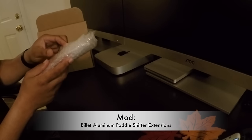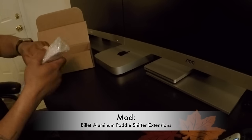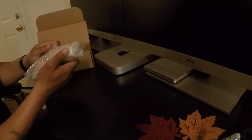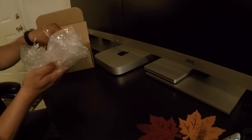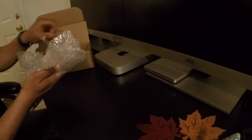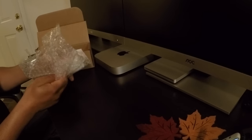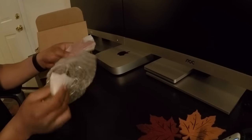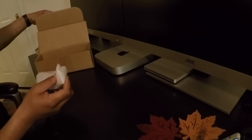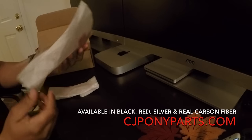What they basically are are paddle shifter extensions, and they mount to the back of your paddle shifters. They're supposedly supposed to make it easier to use the paddle shifters by extending them. I got them mainly for the looks, to be quite honest. They come in different colors — I chose to go with the red.